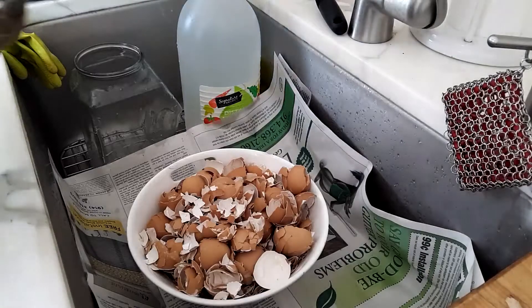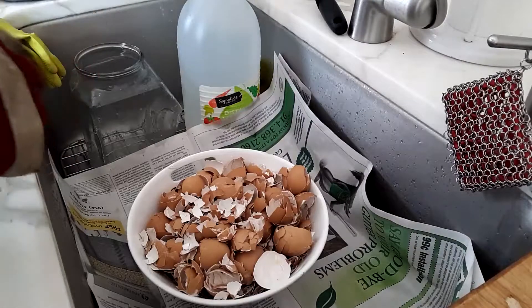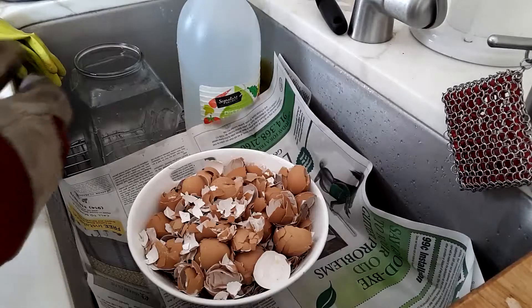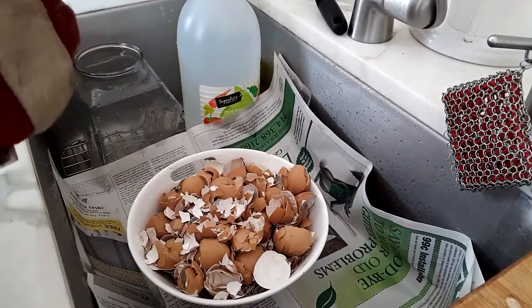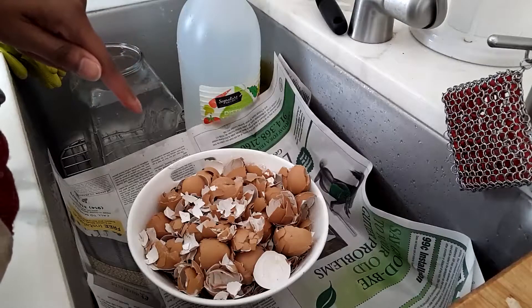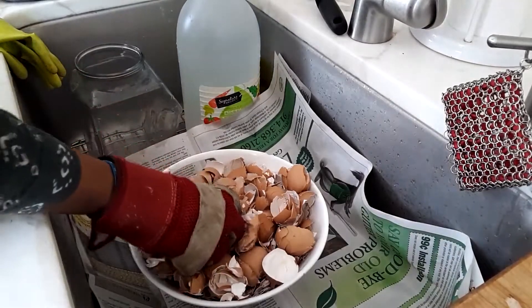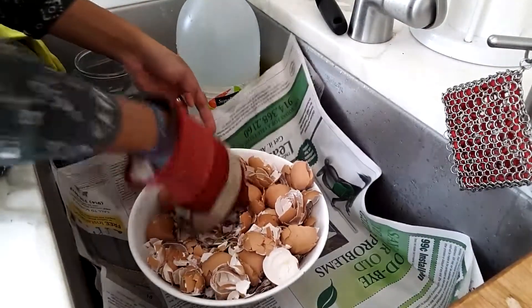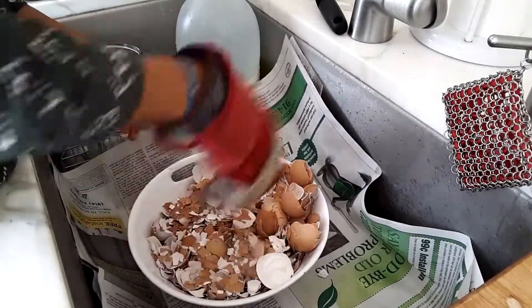After microwaving, I go ahead and crush the eggshells. Some people choose to pulverize, but I find that too much work. I wear gloves because these little suckers will pierce your skin if you're not careful. I just lined the sink with newspaper to catch the flyaways.